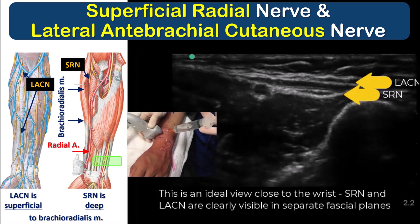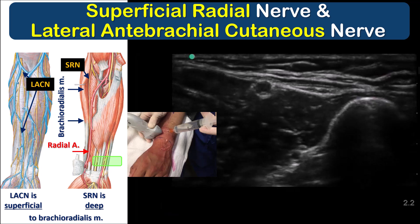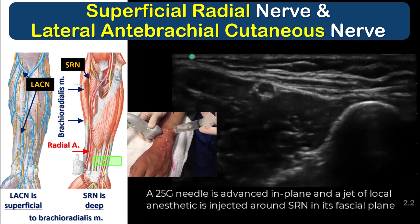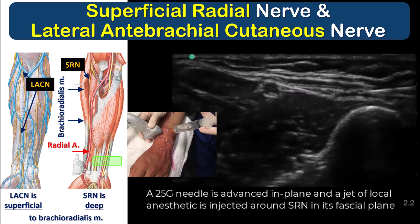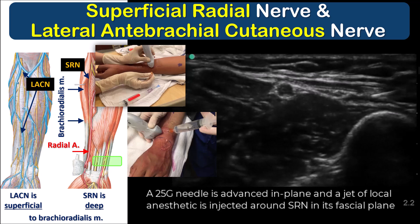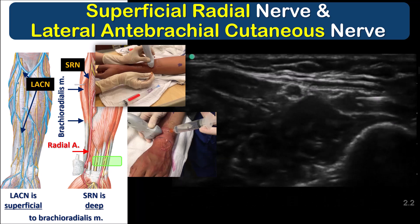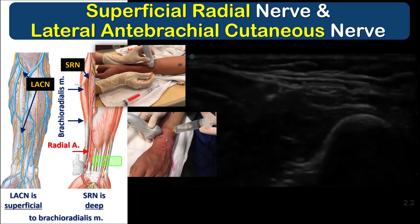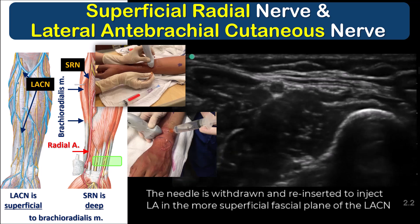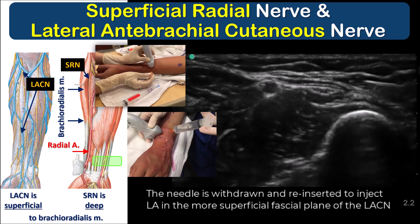Because these are shallow subcutaneous injections, I personally prefer a 25-gauge sharp hypodermic needle over the blunter block needle, as a sharp needle penetrates skin and fascia with less effort and less tenting of tissues, allowing better control of needle advancement. You can also mount that 25-gauge needle on an IV tubing extension with an assistant to inject. In all cases, use a local anesthetic jet to open up the fascial plane — you should not need to touch the nerve with the needle. You can then withdraw the needle into the shallower plane to inject local anesthetic around the lateral antibrachial cutaneous nerve after finishing injection of the superficial radial nerve.